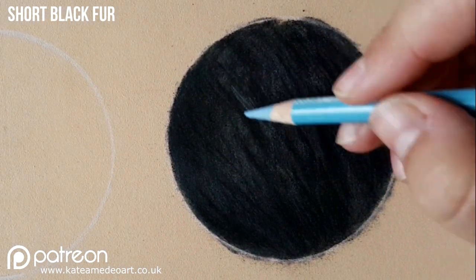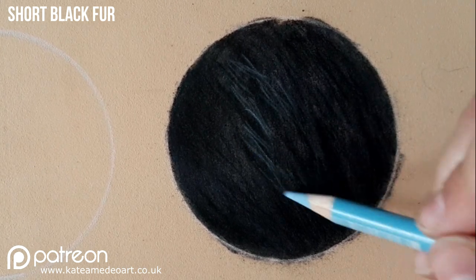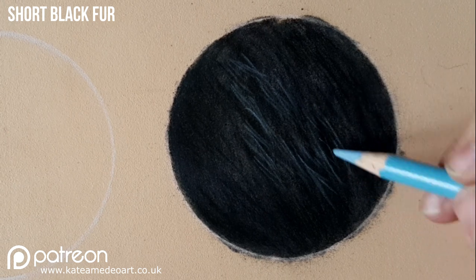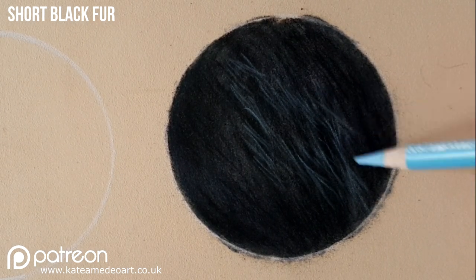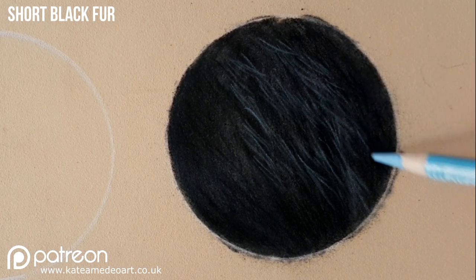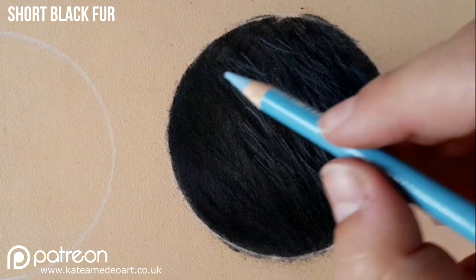Next I take a light blue and I start to build up those hairs. As this was a reference photo of my own dog and this is the hair on her head, it is quite short, so I'm making short stroke movements in the direction that the hair grows. It's very important that you draw your hair in the direction of its growth because this is going to add to the realism of the hair.